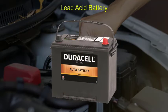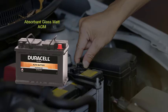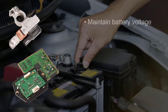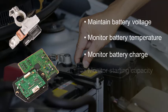Conventional lead batteries have been replaced with absorbent glass mat batteries, also known as AGM, enhanced flooded batteries, also known as EFB, and gel batteries. The result is the need for a battery management system to properly maintain battery voltage, monitor battery temperature, monitor the state of charge, and monitor the battery starting capability.